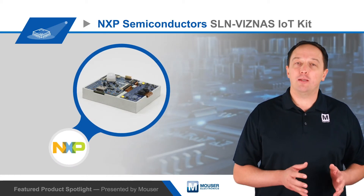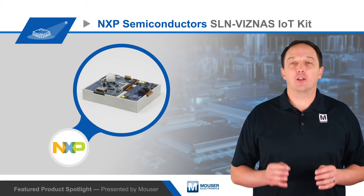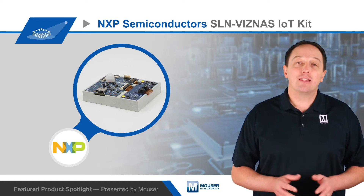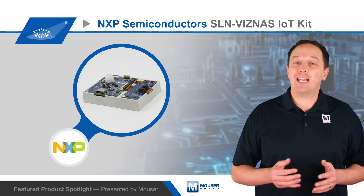The kit includes dual RGB plus IR cameras based on inexpensive CMOS sensors, providing low cost and low power liveness detection to prevent spoofing, such as with a photo of a person's face. This also enables operation in dark environments with onboard white and IR LEDs.